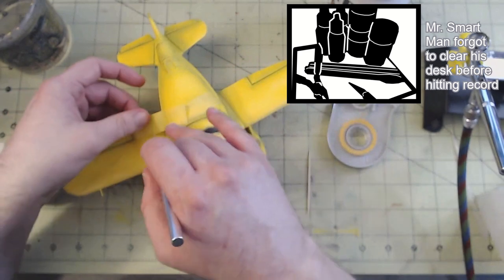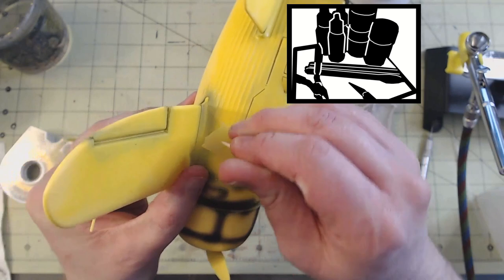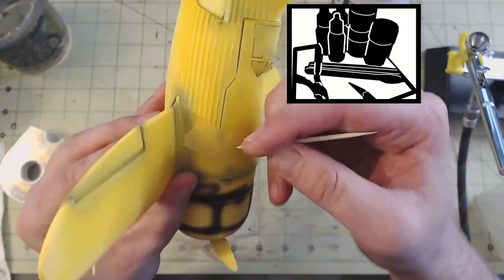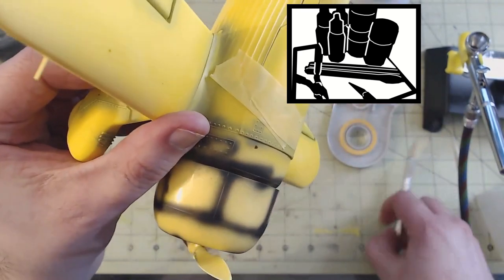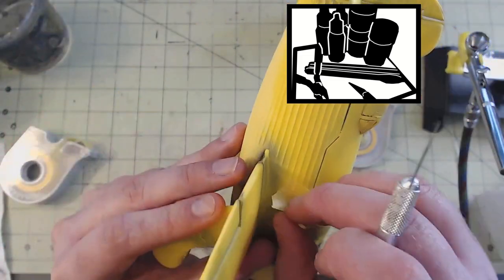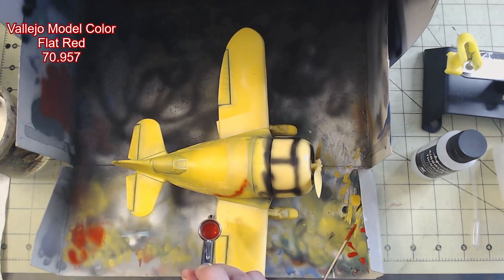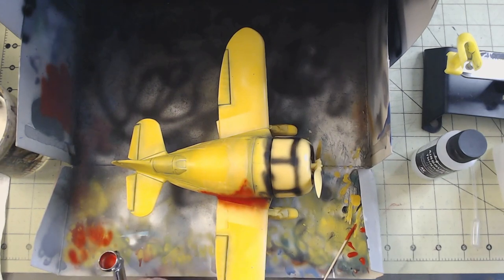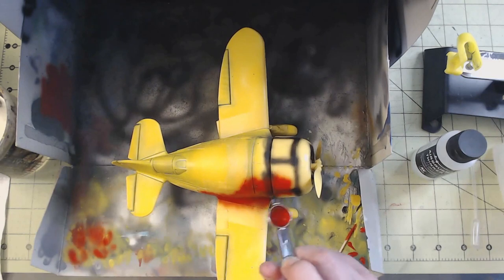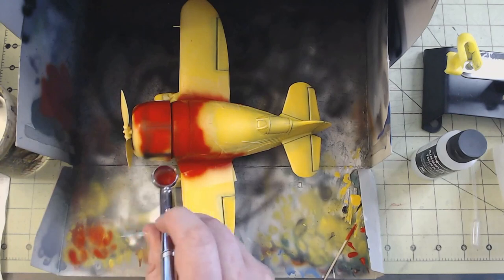Once that dried, I masked off where the red should be. Interestingly, the kit included raised detail lines for where this needed to be, so I used a similar technique to canopy masking — I took a toothpick and highlighted the line under the tape, and with a sharp hobby blade I carefully cut along that line, keeping the blade up against the raised detail. Using Vallejo Model Color Flat Red, I first applied a light coating over where the color transition should be to prevent any paint seepage under the tape, and after that I continued to block out the rest of the plane in red, being sure to keep a light hand to allow that pre-shading to show through.